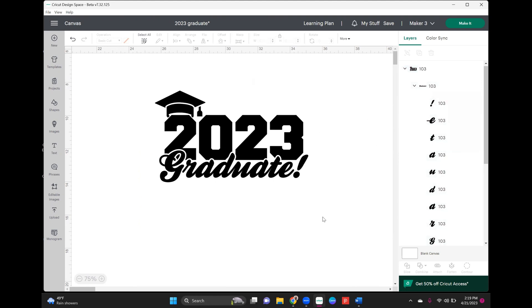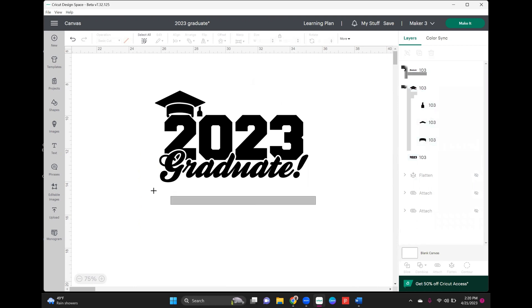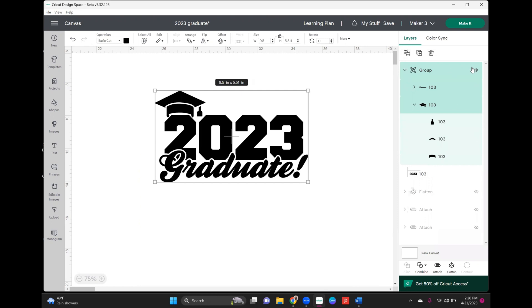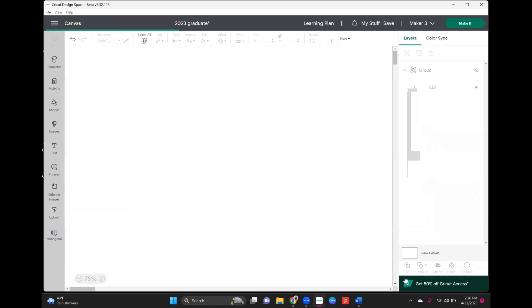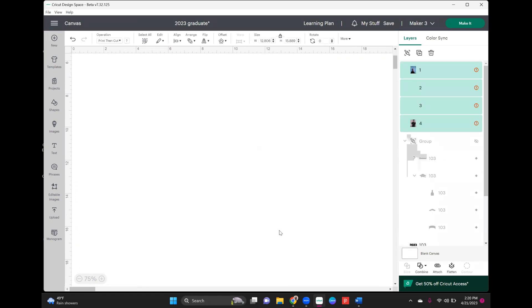First we're going to ungroup this. Then we're going to take the word 'graduate,' hold down the shift key, grab the hat, group those together, and just hide them for now. We're just going to work with these numbers because we want to add our images. I'm going to go back to my uploads — these are the four images I'm going to use, downloaded from Canva stock photos. You can upload whatever photos you want.